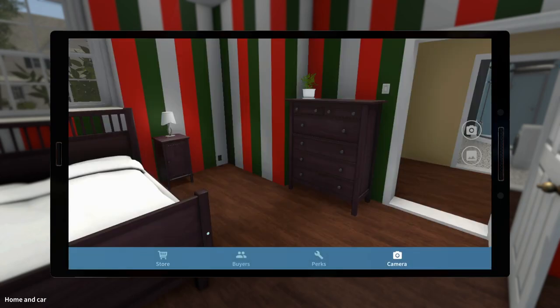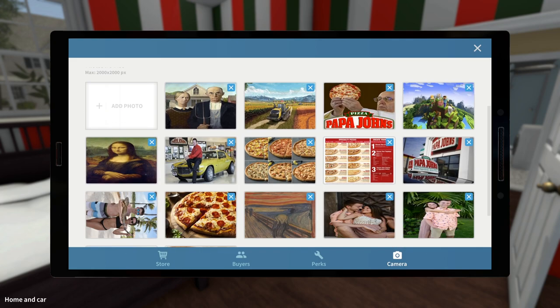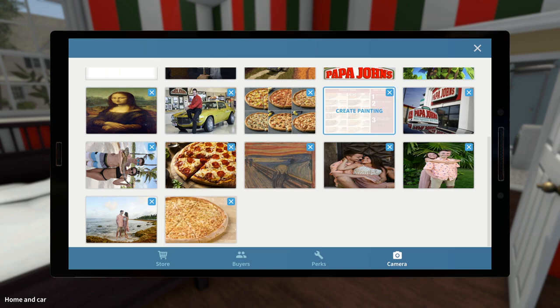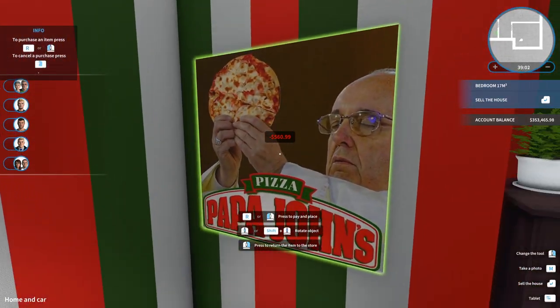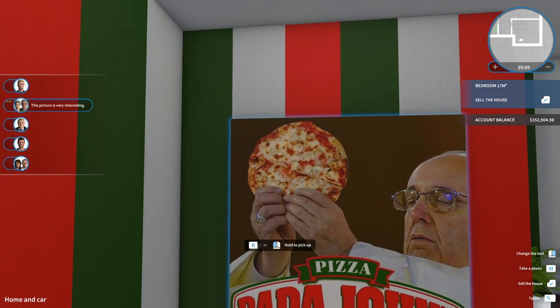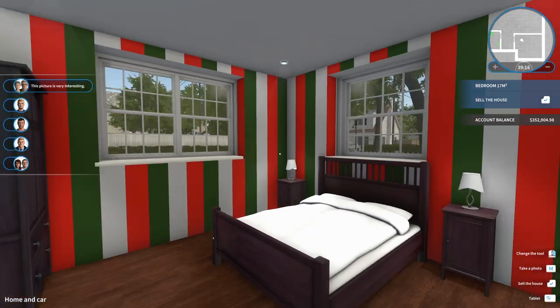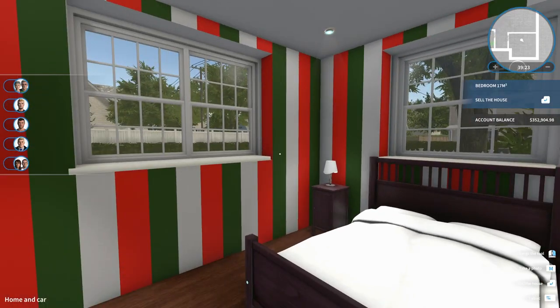Now what we need to do is come through and decorate, and luckily I have just the thing for this house. I wanted to do something really special and kind of decorate it with some Papa John's themed stuff. Now does the room color sort of make sense at least a little bit? In the bedroom, we're going to go with this meme photo right here — it's got the Pope holding up a Papa John's pizza like it's a holy piece of bread he's going to break. So that looks pretty cool.